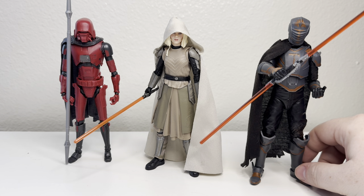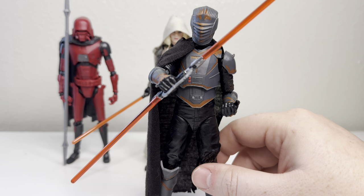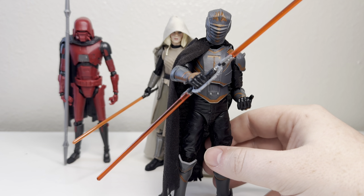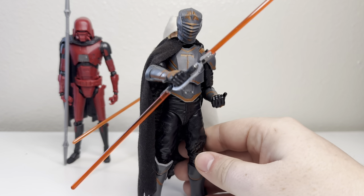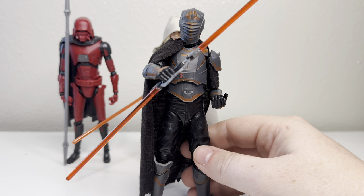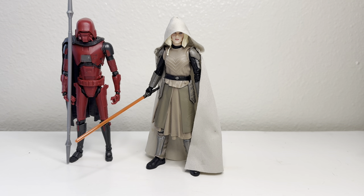If you haven't seen The Mandalorian, I'm not going to spoil anything, but this guy was a big nothing burger — like a burger with buns and nothing in between, no meat, nothing. He had all this allure; it's like ordering the S-tier burger and it's literally nothing. This guy had a lot of potential, like Snoke. Snoke is one of my favorite villains of all time based purely on the potential he could have had before The Last Jedi came out.